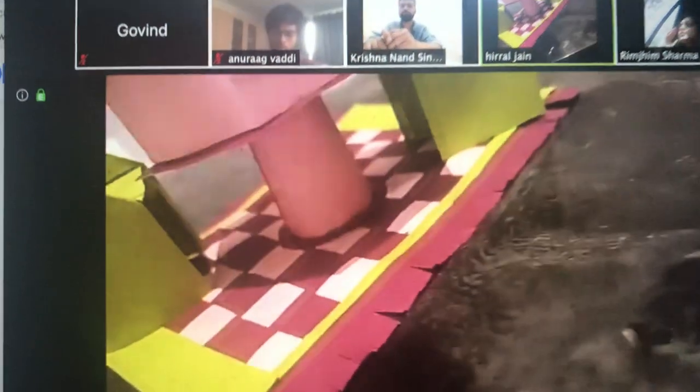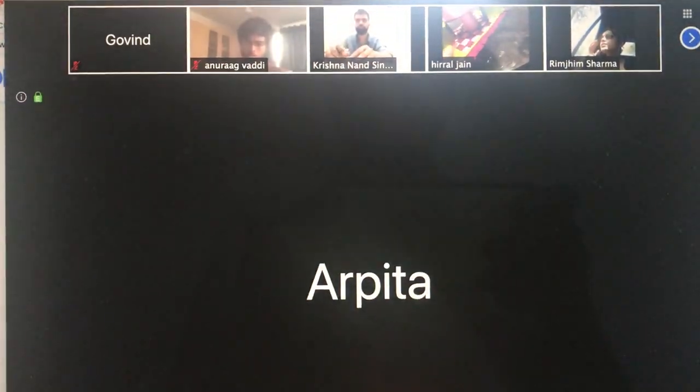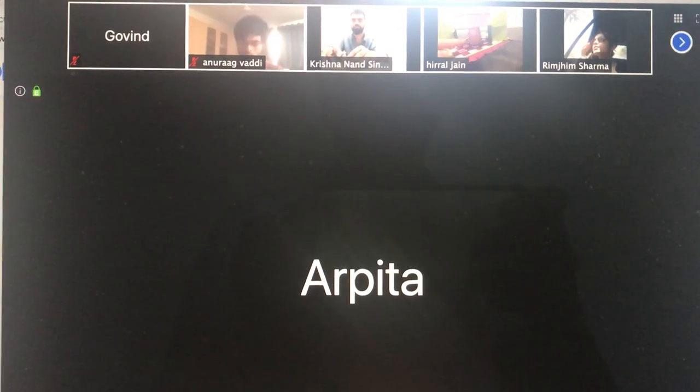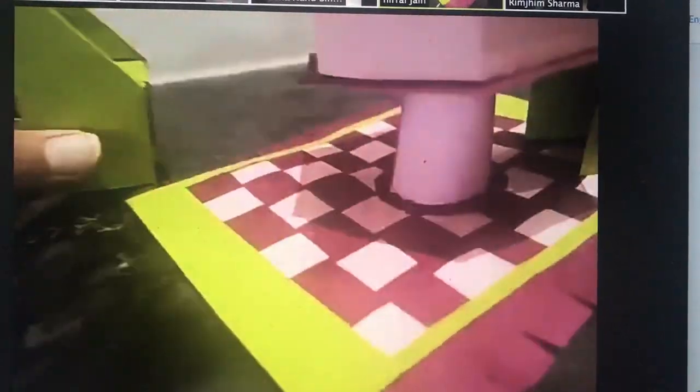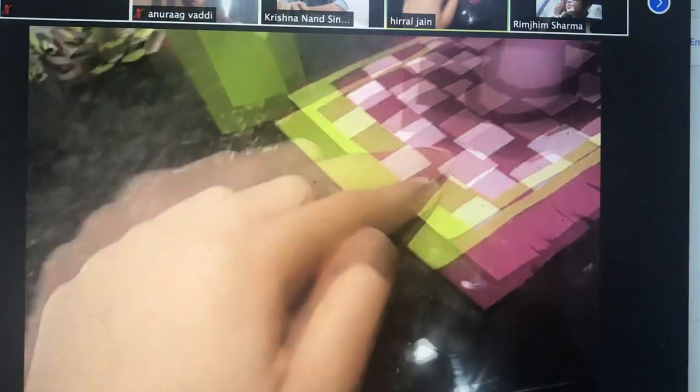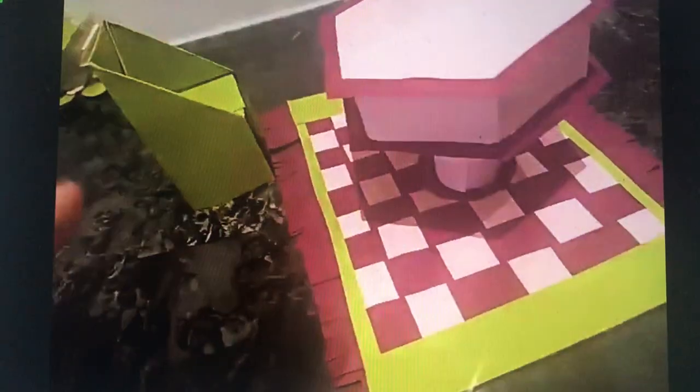First I made a pentagonal prism and covered it with color paper, and then I made the table top with that. For the bottom I used the cylindrical method, stuck it under the top, and made a table. I also used origami to make two chairs, and used weaving for the mat. I chose three colors, with green to give a pop of color as a border.